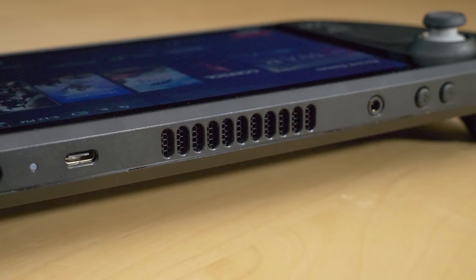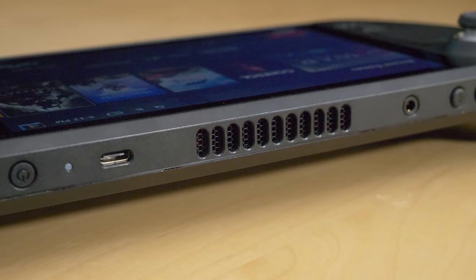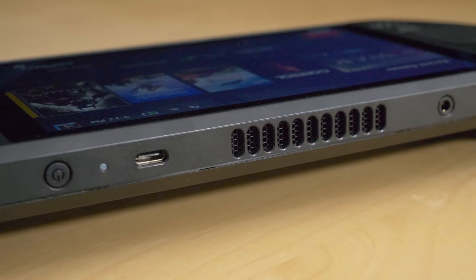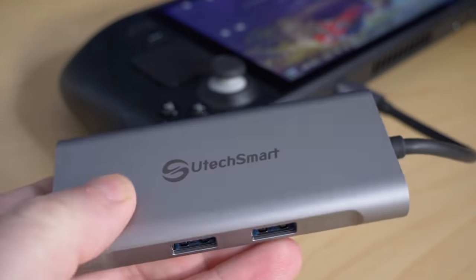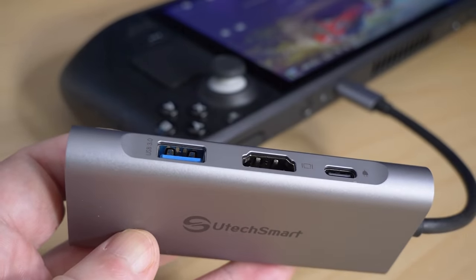Ports wise, nothing on the bottom except micro SD card access, while on the top we have volume controls, a 3.5mm stereo jack for headsets, along with USB-C for power, video out, USB expansion and the like. Valve does have a bespoke dock on the way, but any decent USB-C hub should do the job. Just make sure you get one with USB-C power delivery pass-through, because you're going to need it. So that's the physical form factor.